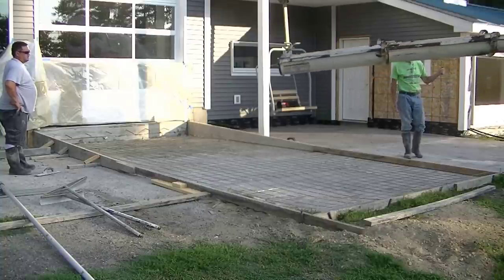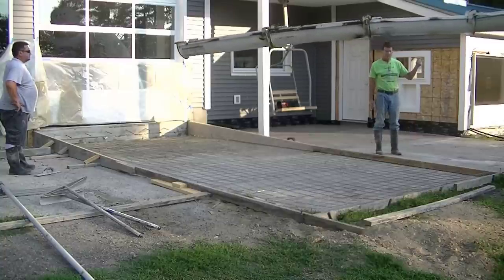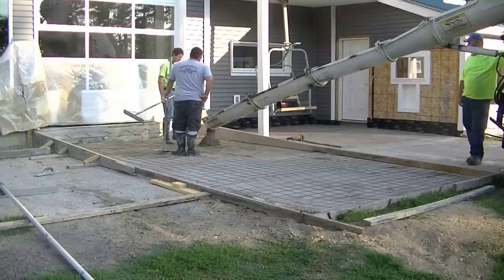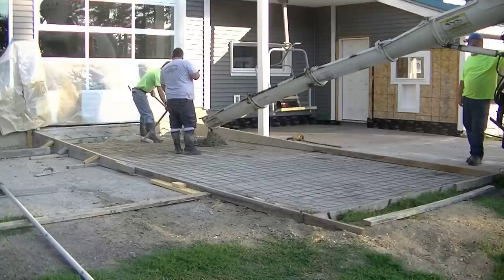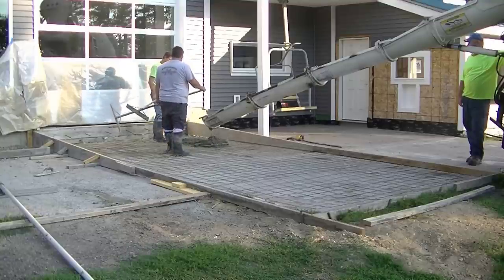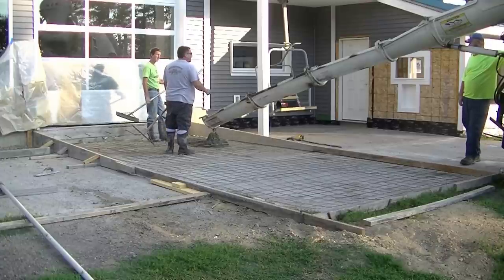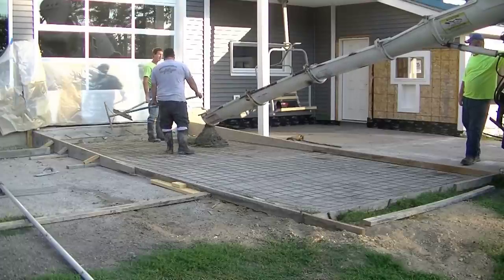Hey everybody, Mike here. In this video we're going to be pouring some concrete over existing concrete. We got a bunch of concrete to pour here on this project. In today's video we're just going to be pouring a concrete ramp, which is part of the concrete patio that we're adding on to this place. So we got concrete on both sides of this ramp, and both of that is going to be concrete over concrete. Today we're going to get this concrete ramp done — you're going to see how we can pour a sloped concrete ramp over an existing flat concrete patio.